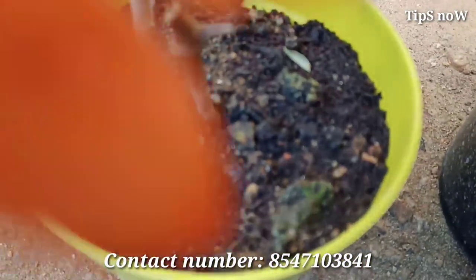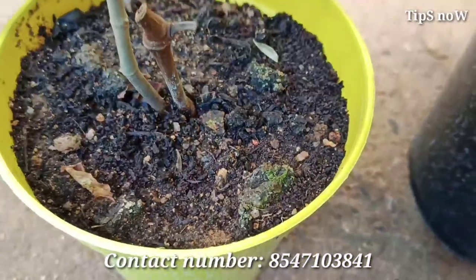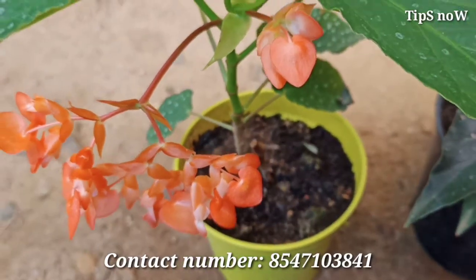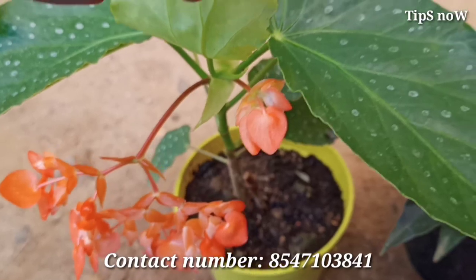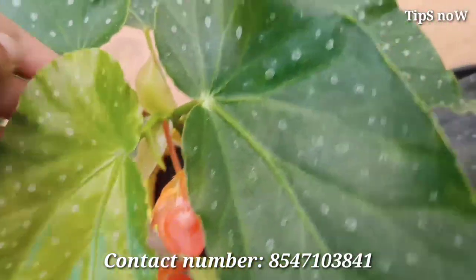There are varieties of Cane Begonia, and this plant thrives in humidity. Now let's take a look at the pot mixture. We will put a pot mixture in for the Cane Begonia.